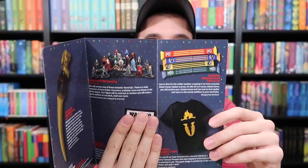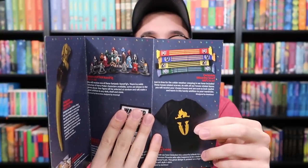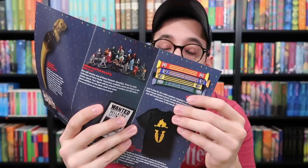I already showed you the Wanted poster, but maybe you didn't see it. And there is... oh, it's a phoenix on the shirt. And the scarf. So let's look at these items.